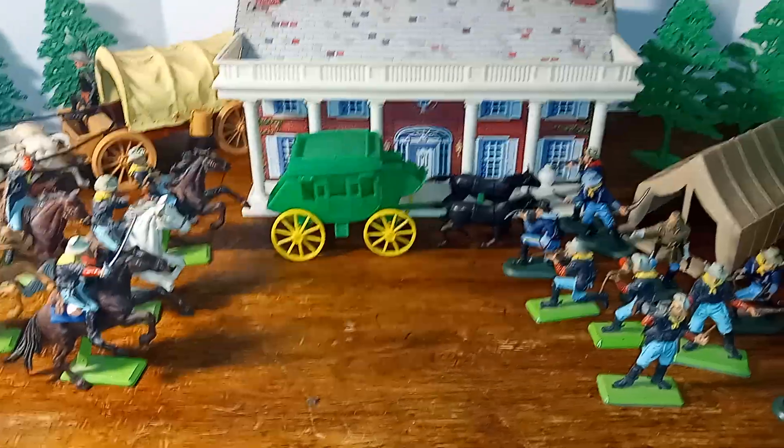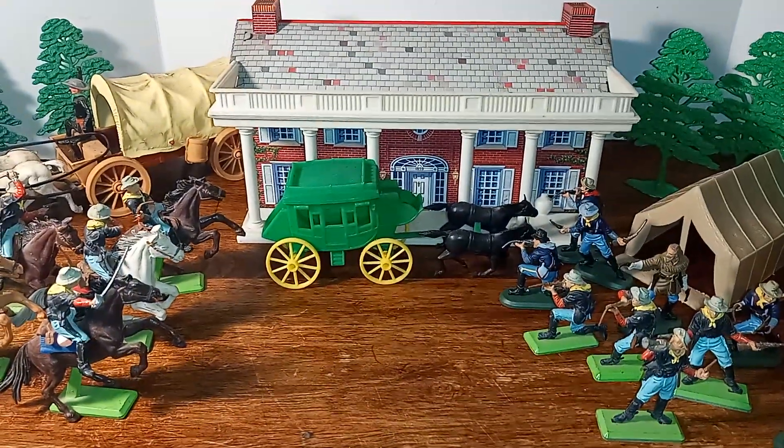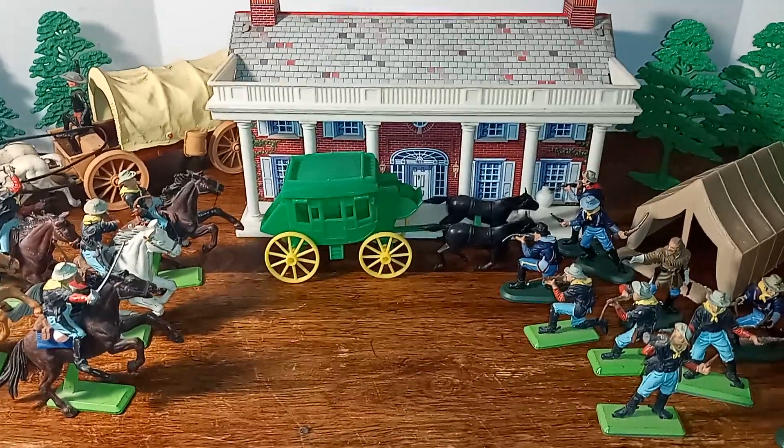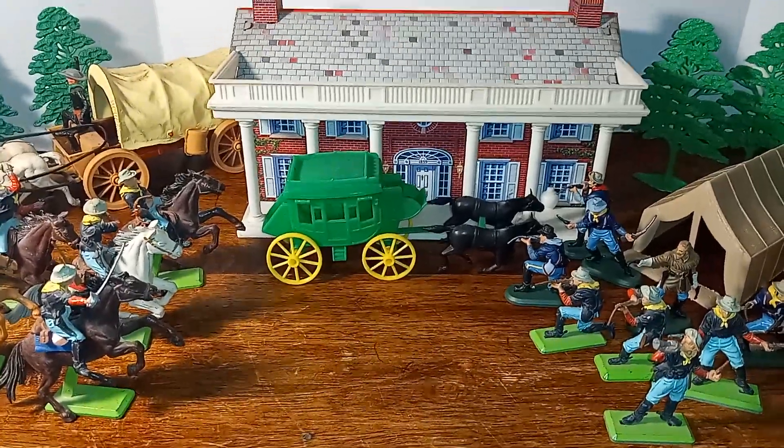Hello, everyone. Welcome to Iggy's Toy Parade and Soldier Review. This is your host, Iggy. Thank you for that.